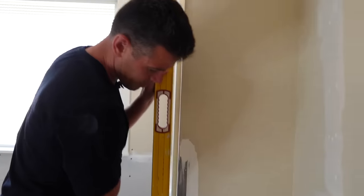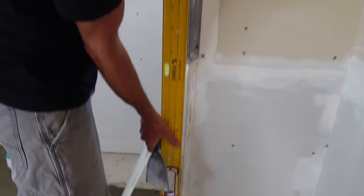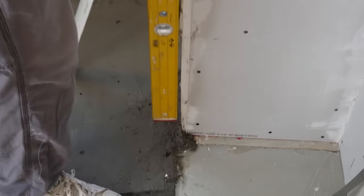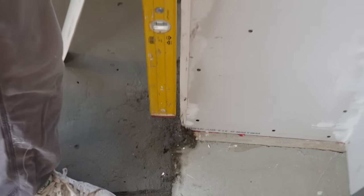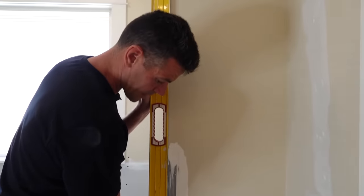When we take a straight edge here — we're doing this not to check if it's plumb but to make sure that the bead goes on straight — we can see that there's like a quarter inch of light there at least. That's why we need quick set.